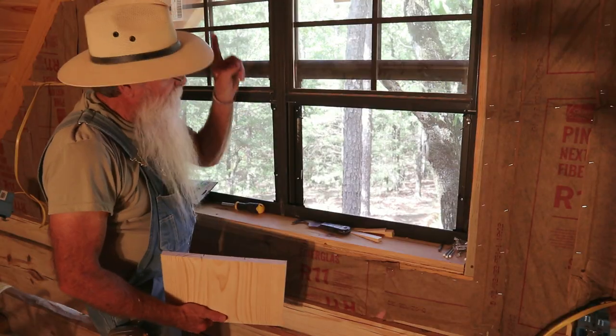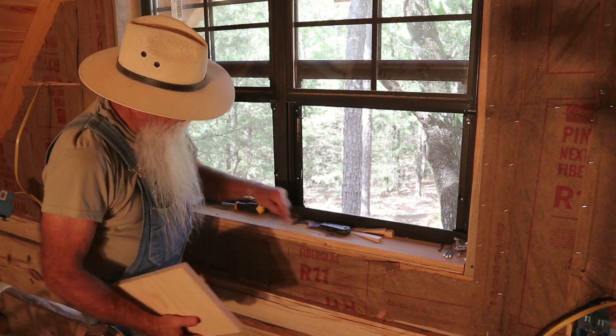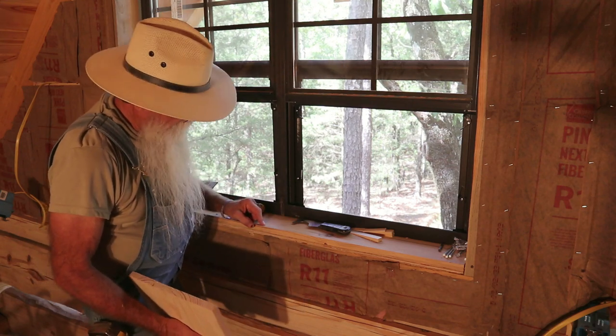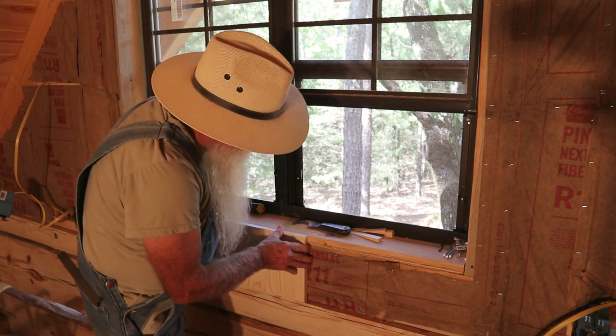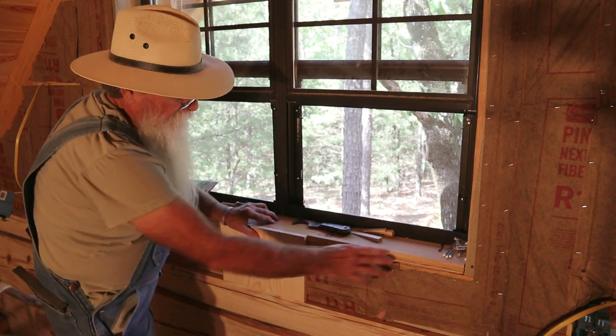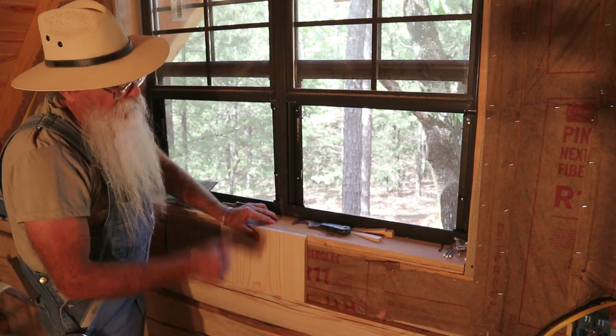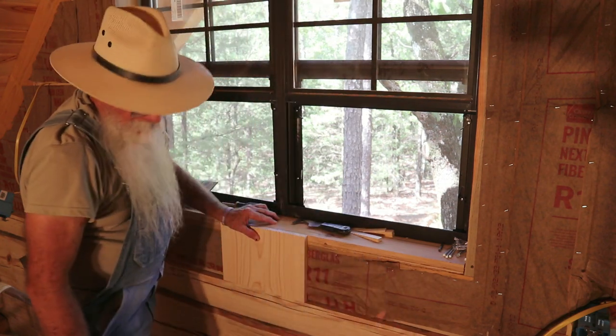Since I've started in the middle at the top above the window, I'm using the same width boards. I've got my center on the window here at the bottom and I've got a mark here on either side. I'll put these three pieces on and then I'll have a piece that'll go all the way down to the half log.